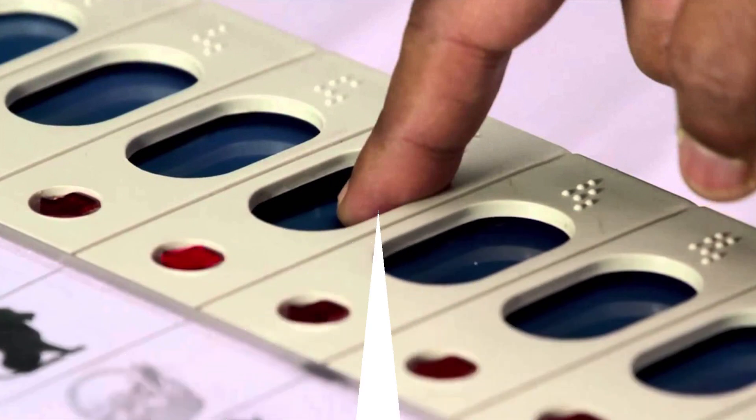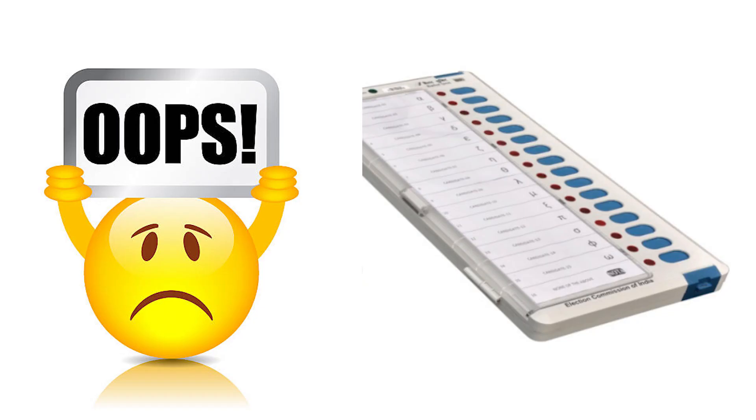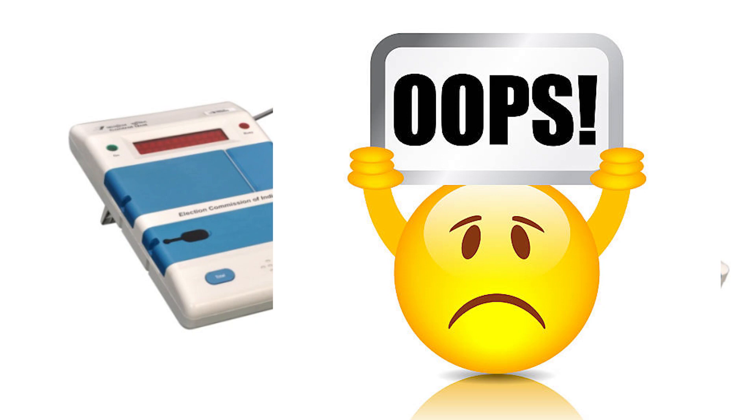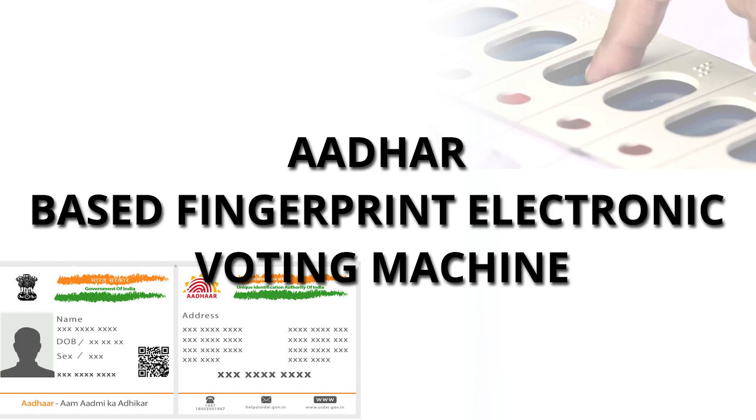Right now the electronic voting system has many problems regarding tampering of electronic voting machines. So how do we make a secure electronic voting system without any flaws? Since our Indian government is encouraging us to go for Digital India, we are creating a new polling method — a fingerprint-based electronic voting system.